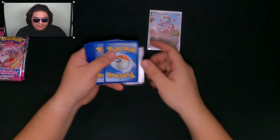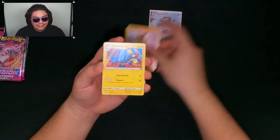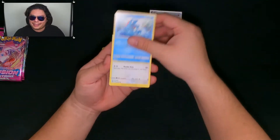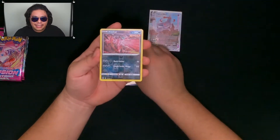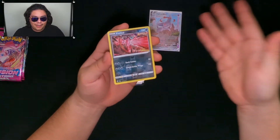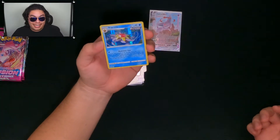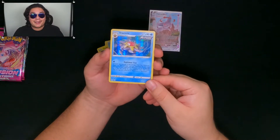Opening up another pack, another code for you guys — fire energy. Maybe another Oricorio. Was that foreshadowing for the Oricorio we just got? But here's a Yivital reverse, and actually a holo that I don't have yet — a Stormy holo. Not bad at all. Three packs left to go.